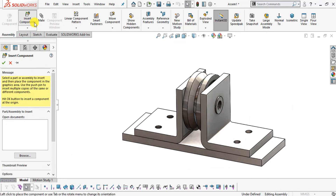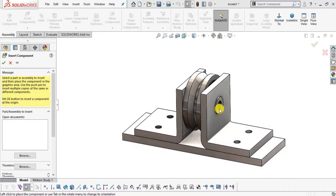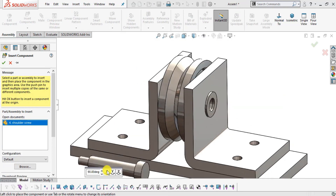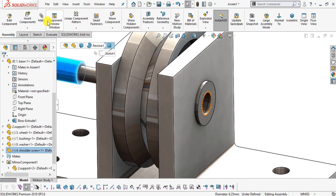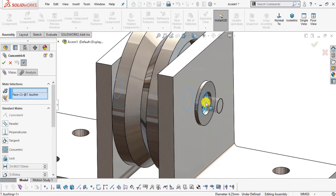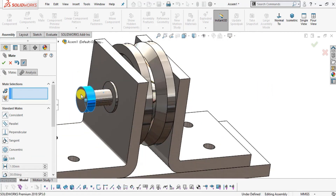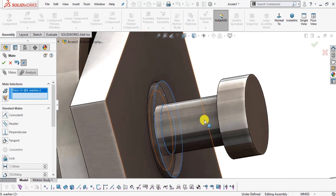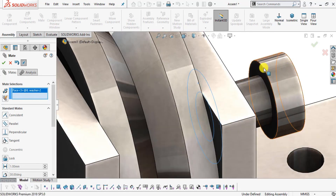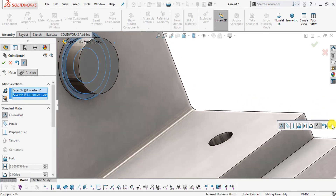Insert the next part: Shoulder Screw. Browse All Files and insert part number four Shoulder Screw. Rotate it into position. Select its outer surface, use Mate, select the inside surface of the hole, and make them Concentric. Click OK. Drag into position, zoom in, then select the corresponding faces and make them Coincident. Click OK.